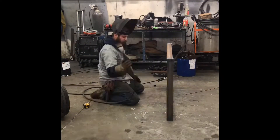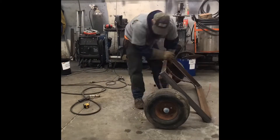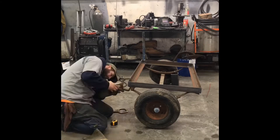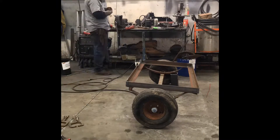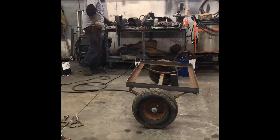Going to be rolling in the axle here in just a second. Get it in place, get everything squared up, position, clamp down in place, measure it out, square, get everything welded into place, ready to go underneath the chunker.